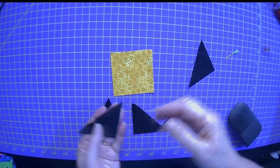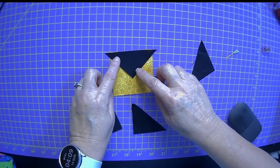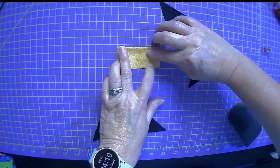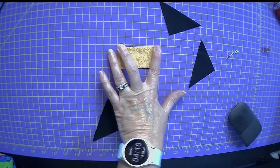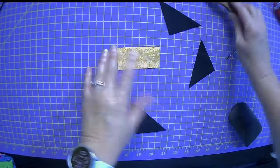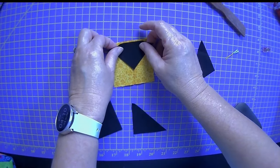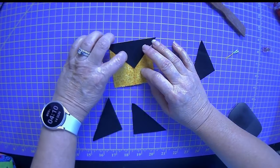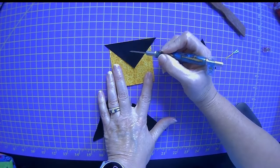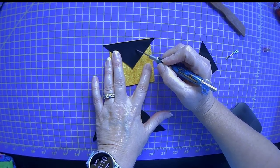We're going to take right sides together. We talked about being able to find the center of our square, and to do that, all you need to do is put your fabric together and make a crease. By putting a crease in your fabric, you'll find the center and you can use that to put your point on and then just kind of slide it up to the edge.